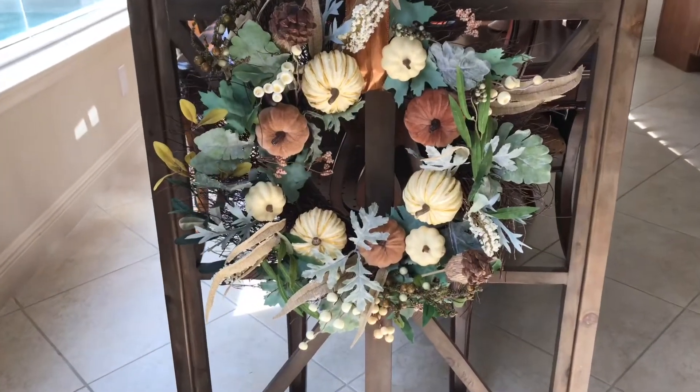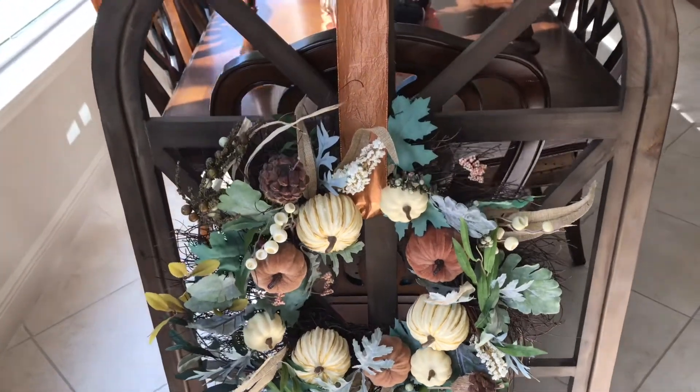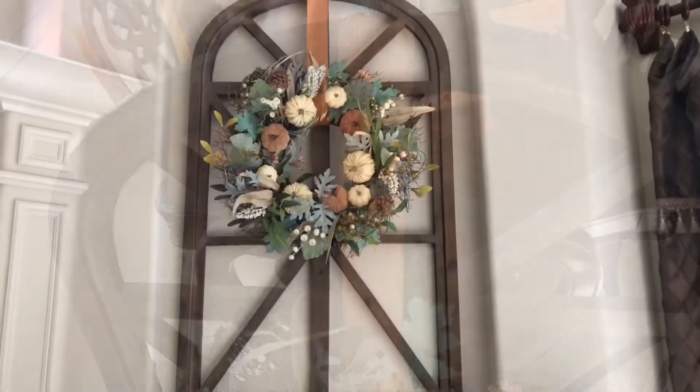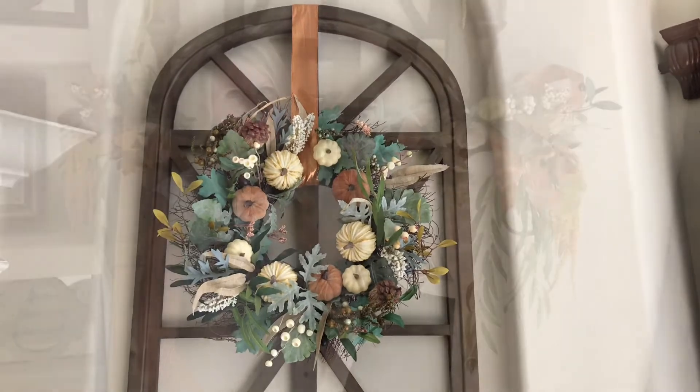I embellished my wreath with greenery so it would coordinate with my garland. I threaded my copper ribbon through the center of my wreath, tied it to the top of my wall art, then centered it in the middle of the window frame. Now hung, it's the perfect inspiration piece for my fall mantlescape.